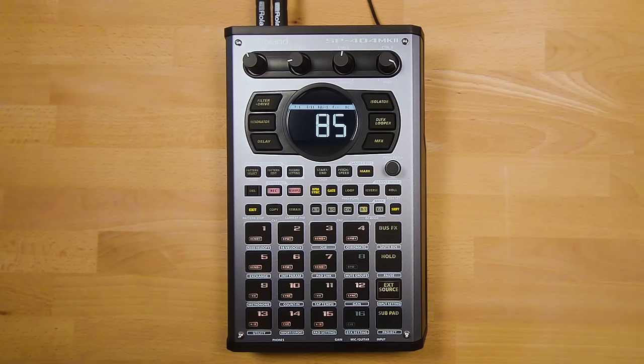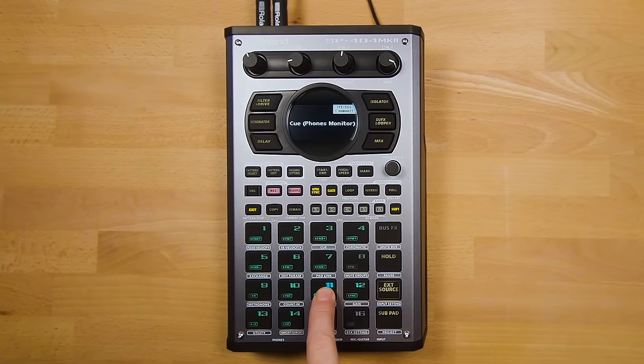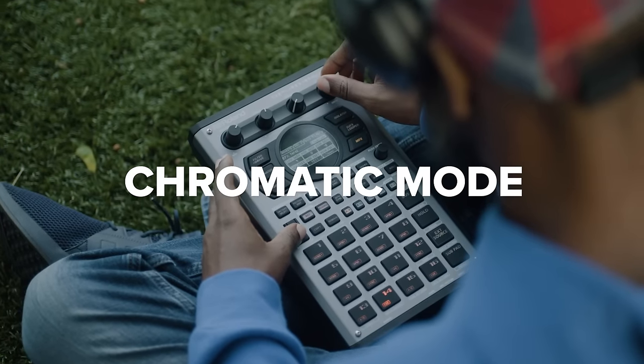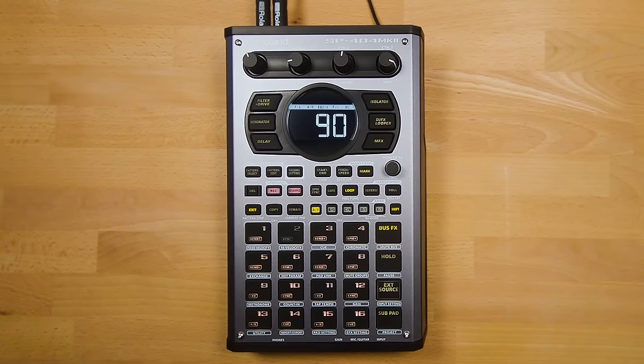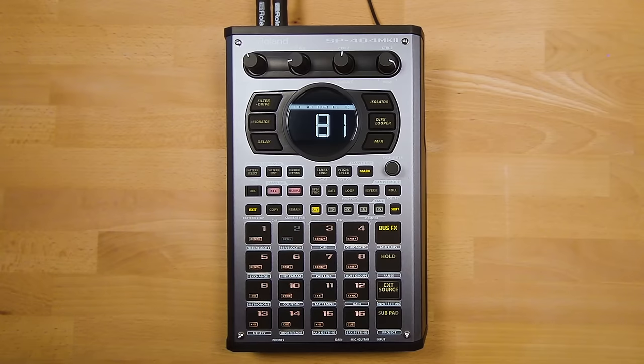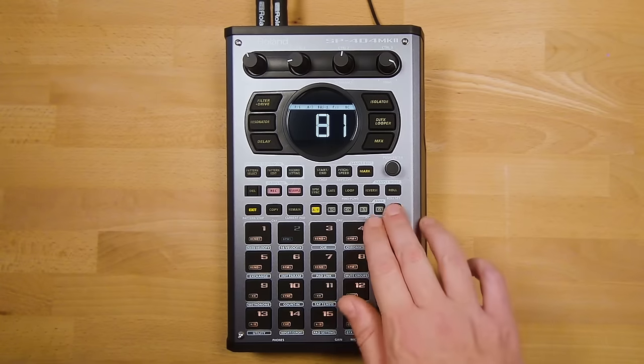Shift and Pad 3 is Q (cue) mode, which lets you hear sounds through the headphones without them playing out of the main output — very useful for live performances. Pads will light up green when in Q mode. Another awesome new feature is Chromatic mode, which works similarly to 16 Velocity mode and allows you to play your samples melodically using the pads. Hold Shift and press Pad 4 to enter Chromatic mode.